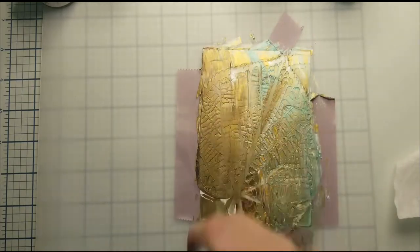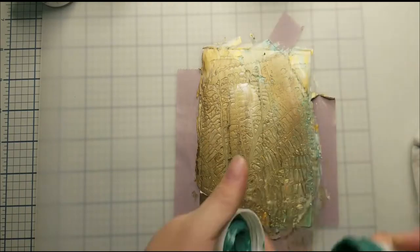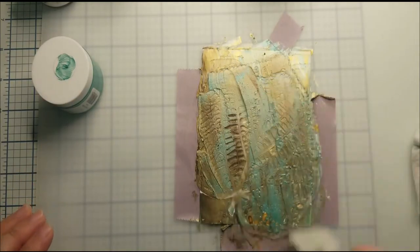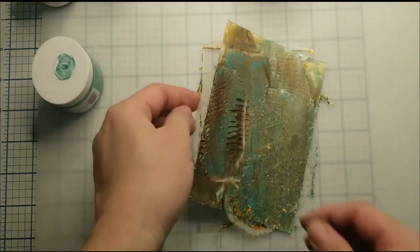It reminds me of all the colors. I finished blending all the colors, and I decided I need a little bit more green on it. So I clean my spatula and go add more green and mix it together. Then I carefully peel off the tape and my stencil.